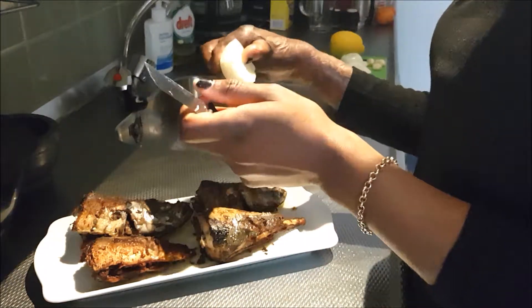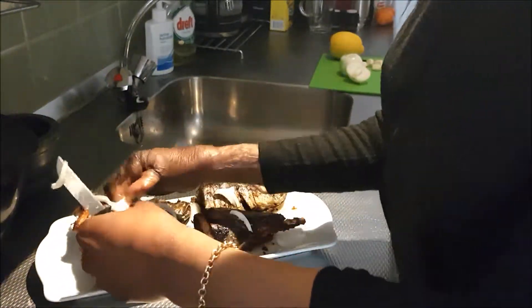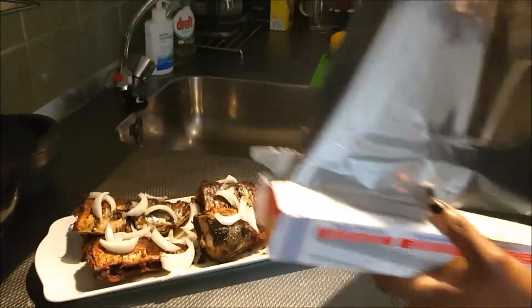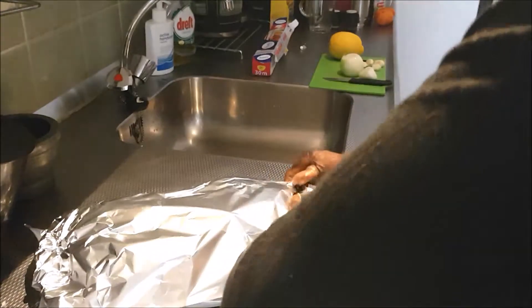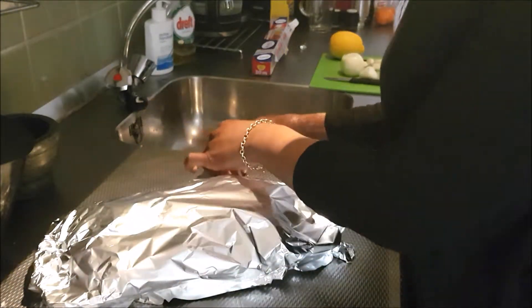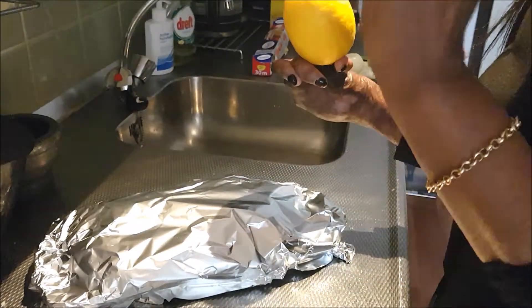The fish is done. The next step is to take your onion, cut it into pieces, and just put it over your fish. Then take some foil to cover everything up. Leave it like this about 10 minutes before you're going to have your dinner. For the last step, take some lemon, cut some pieces, put them on the side, or squeeze them over your fish for a nice taste.